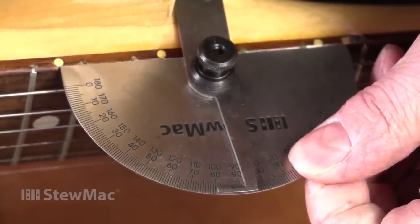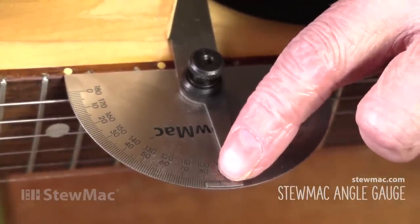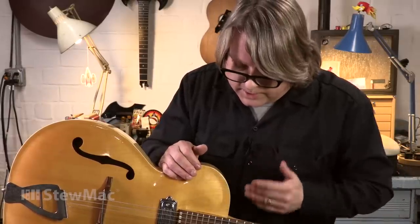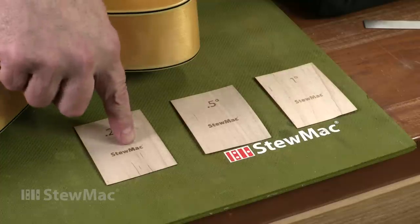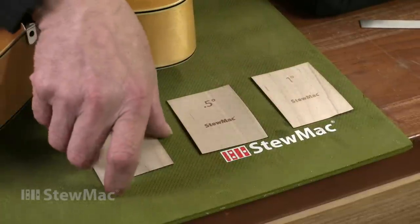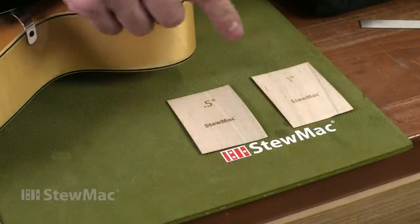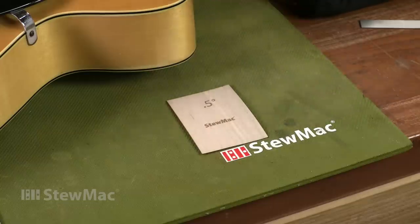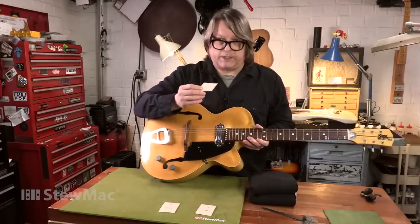I'm checking the neck angle with an angle gauge, and that's showing me this one is currently set to about three and a half degrees. We're going to need considerably more than that in order to clear this neck pickup. These shims come in three different sizes: quarter degree, half degree, and one degree. The quarter degree is too thin for this situation, and I could probably get away with the half degree, but I'm going to go with the one degree just to be safe. That's going to give us the clearance over the pickup and allow some extra bridge height as well.